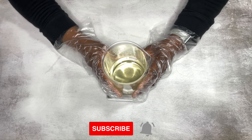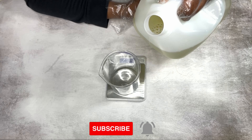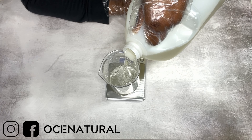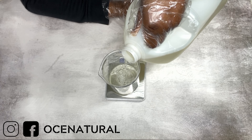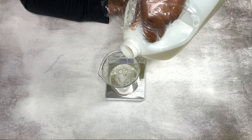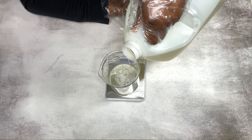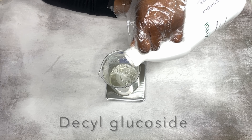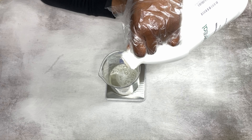I'm using coco betaine as the first surfactant — it's a mild, gentle surfactant. You can use any other surfactant that you prefer. Next is decyl glucoside, which is also a mild and gentle surfactant.